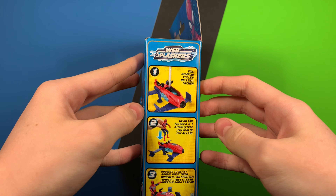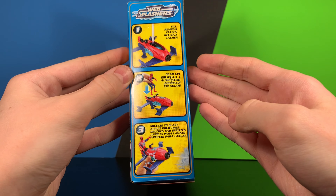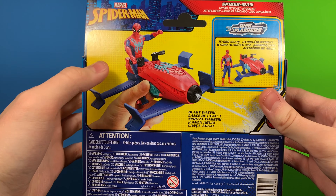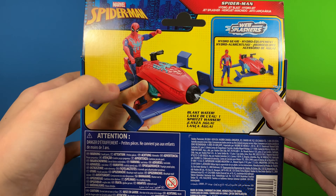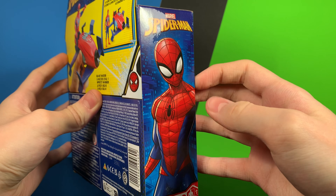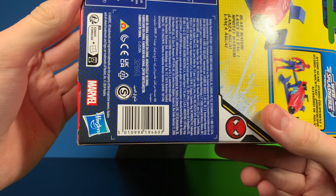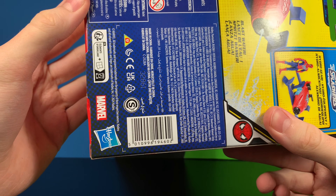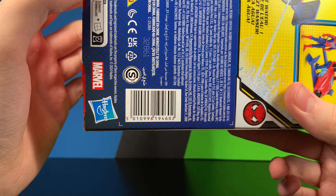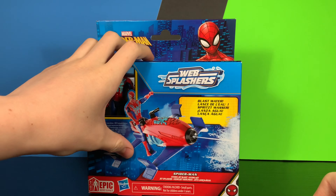On this side you have stuff that the vehicle can do. On this side you have a picture of the figure in the vehicle, a bunch of legal information, and on this side you have a very nice picture of Spider-Man. Here is the barcode if you wish to scan it. I did purchase mine at Amazon and I do have an affiliate link up if you wish to purchase — it does help support my channel.